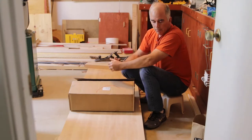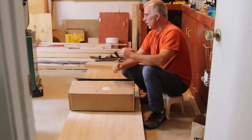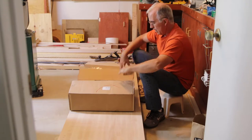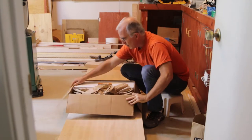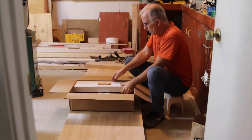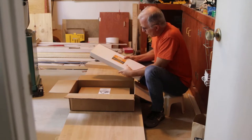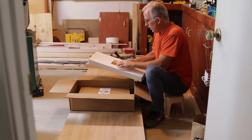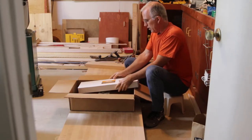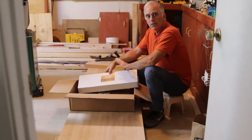Anyway, I'm getting very close on that too and I'm going to start the stretchers probably this next week. So here's the box for my leg vise. This is the Glide M with the Criss Cross Solo. The Solo means that you're installing this as you build the bench — I think the retro one is the other version and that's if you have your bench already built.